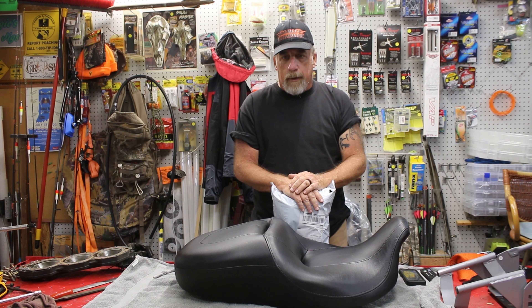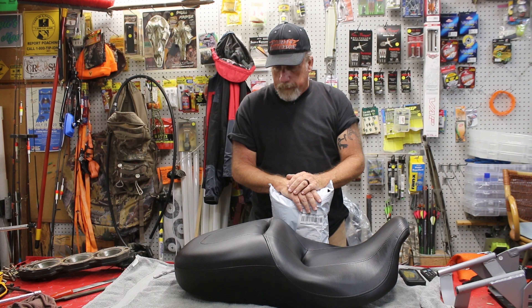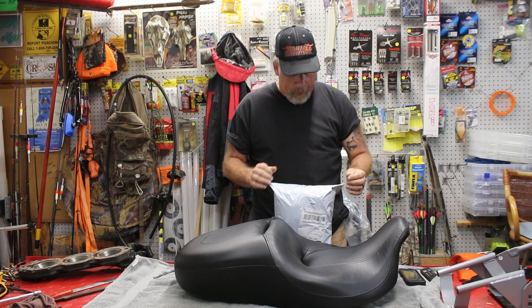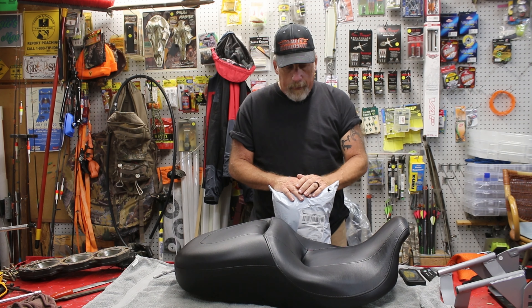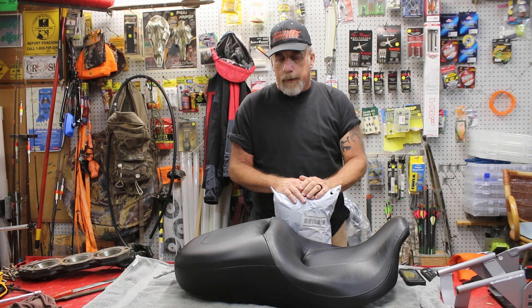How you doing everybody? This is John, back here with a video. We're going to meet a guy in Legion Riders from up northern Indiana. He's got this Wind Rider seat cover. He does a lot of long trips. He swears by this seat cover.